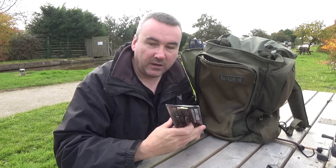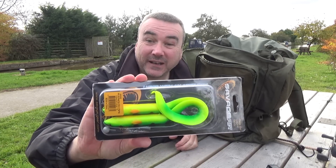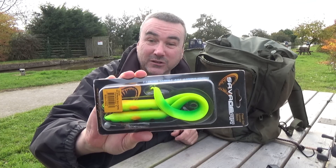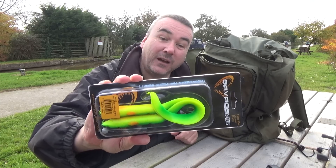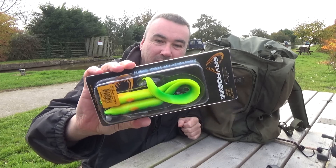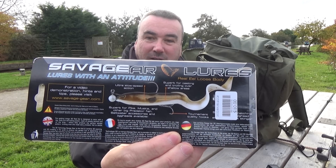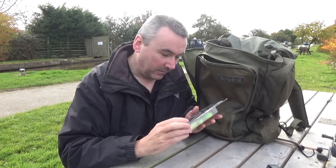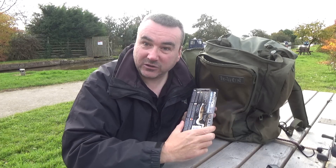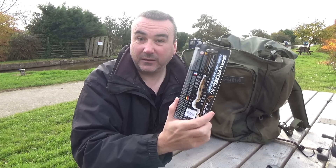In the side pocket is a package of Savage Gear Real Eels in Fire Tiger - cracking lures these. I always carry a few spares besides the one that's in the box, in case you lose one. If you look on the back of the packaging there are instructions on how to rig it - dead straightforward. I use a jig head and a stinger myself, but other people put wire through it using the Savage Gear tool you saw before.